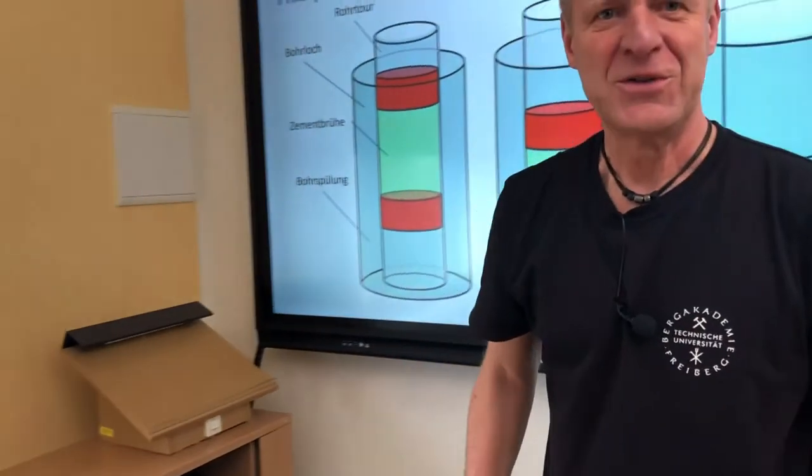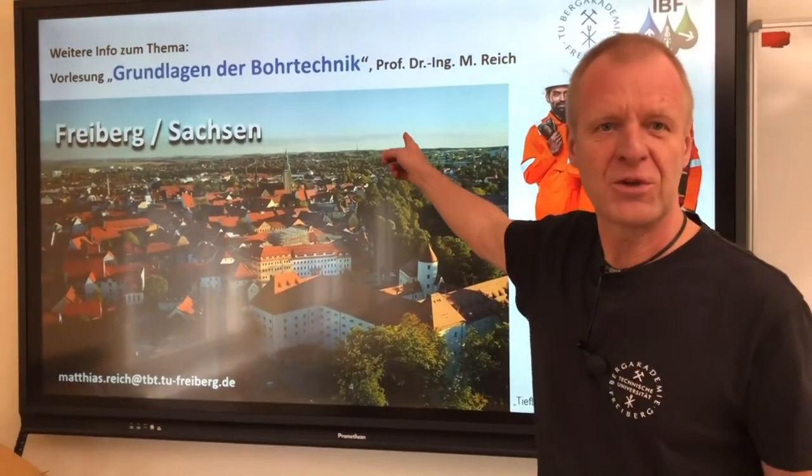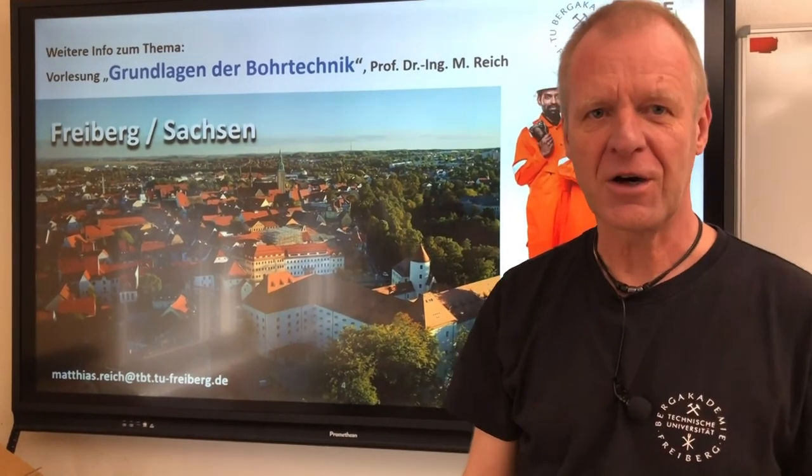Wow, it really did work out fine. If you want to know more about this, come to our lecture on basics of drilling engineering here at Freiburg. We look forward to seeing you.